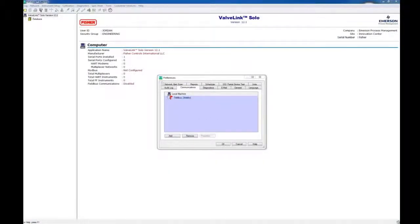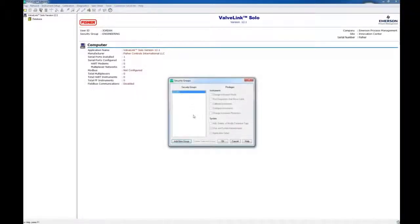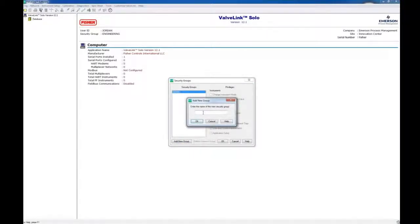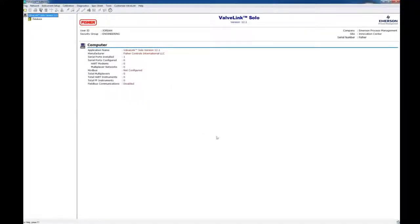Now that that's all logged in, this is the first window that pops up, but we're going to ignore the Preferences window at the moment. Click OK. Go up to Customize ValveLink and open Security Groups. Now we're going to add different groups here with different privileges. I'm just going to make an Engineering Group. I'm going to click OK — now the group has been created. I'm going to give them all of the user privileges and rights to the software, so anyone in the Engineering Group has all access.